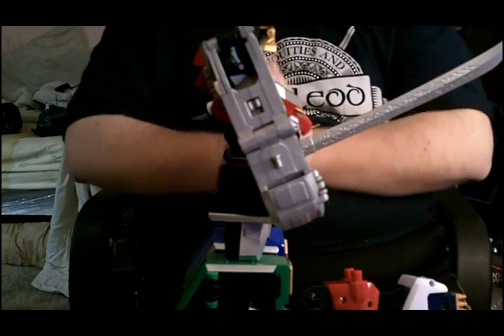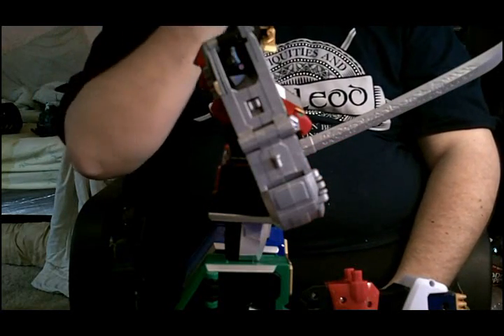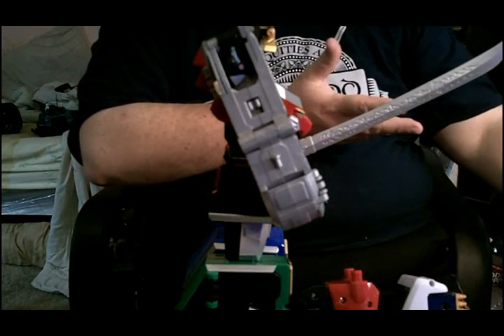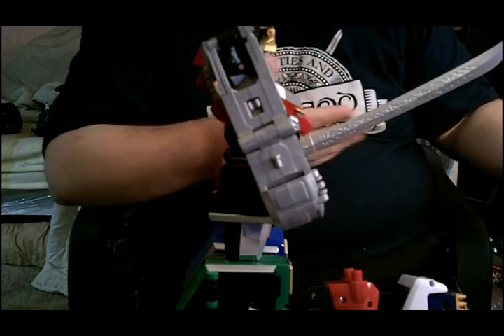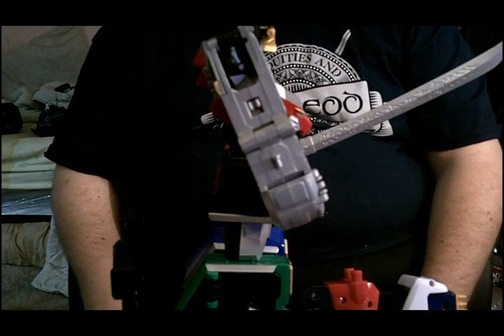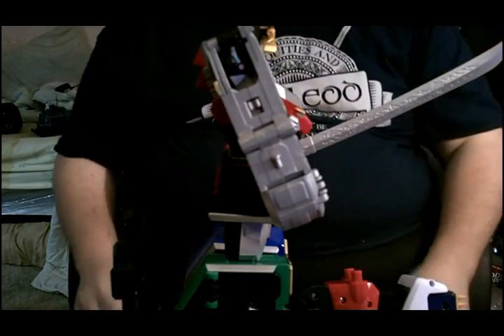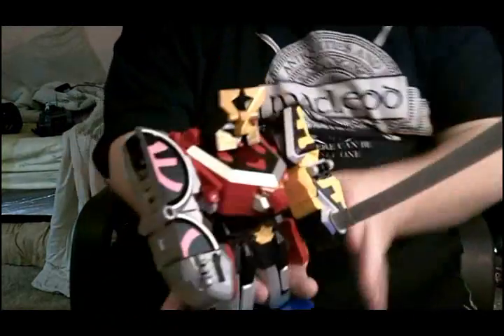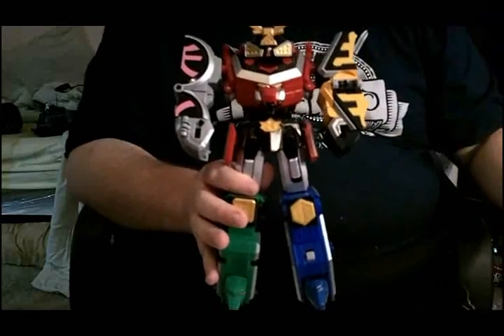Now, the other way the Bull Zord combines — I just happen to have all 11 Zords here to my left. Ladies and gentlemen, we're going to create the Gigazord. Let's start by transforming — getting this Megazord ready.